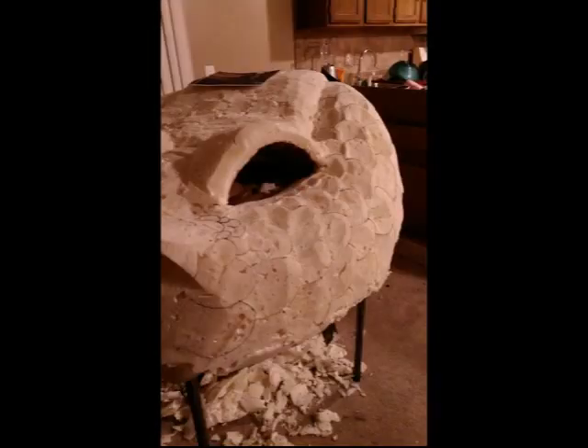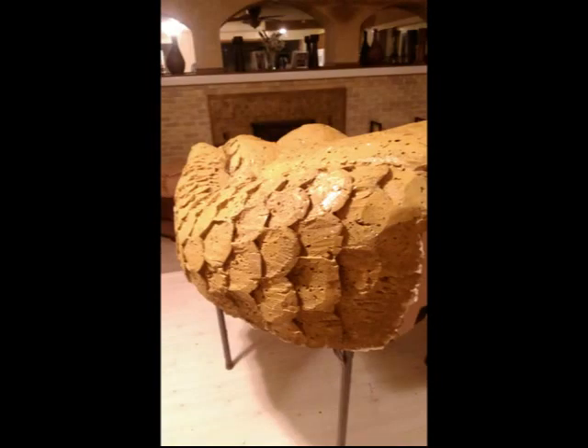After carving the eyes out and everything, I realized that there was some pitting that I was not really happy with — you can see it here around the scales.